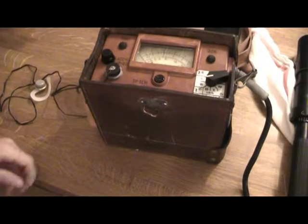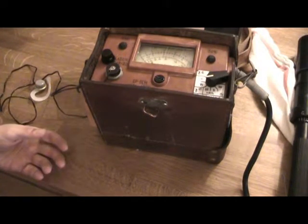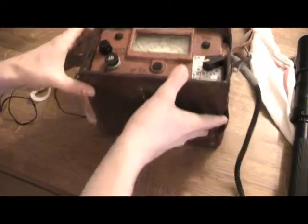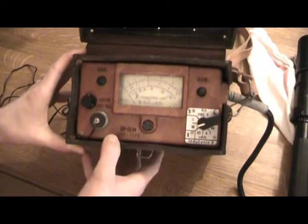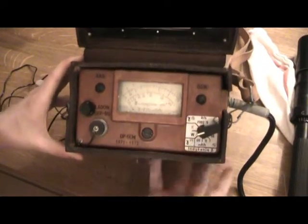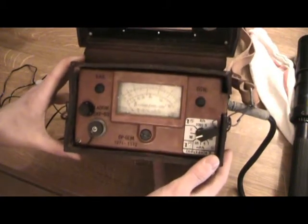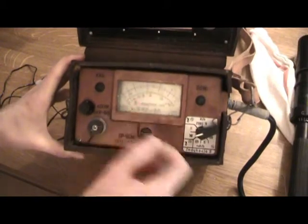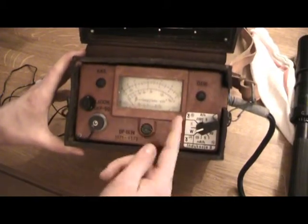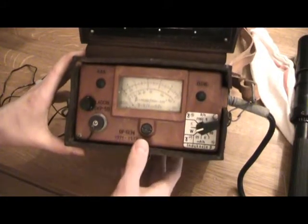I'm back with another piece of Cold War memorabilia. This is the DP66M — it's a Polish military Geiger counter. And for you eagle-eye viewers out there, you might notice that this meter range is actually from the civilian model, the DP66.